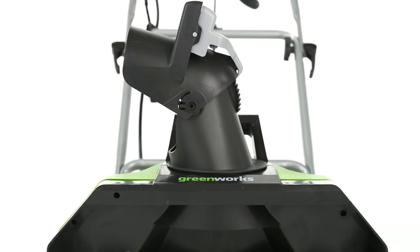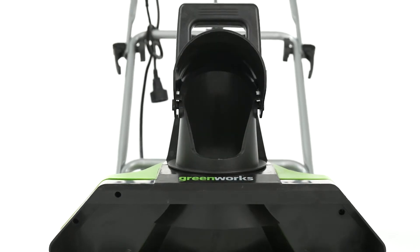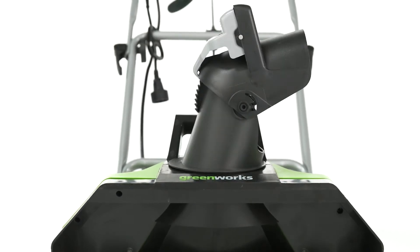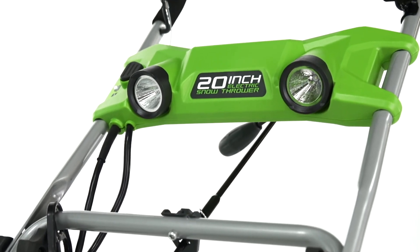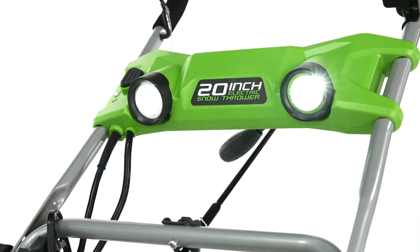A 180 degree rotating chute provides optimal control over snow discharge direction, shooting it up to 25 feet. With its dual LED headlights you get greater visibility to allow you to finish the job after the sun goes down.